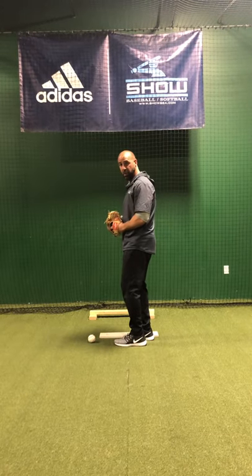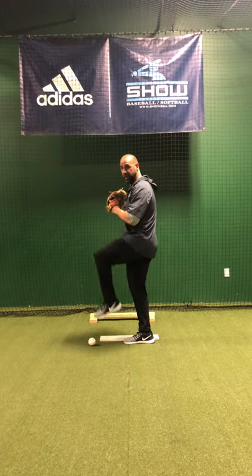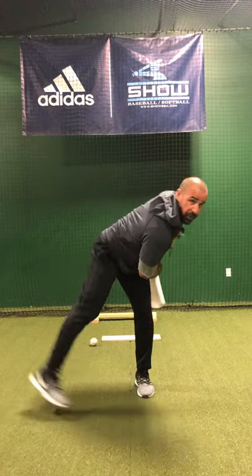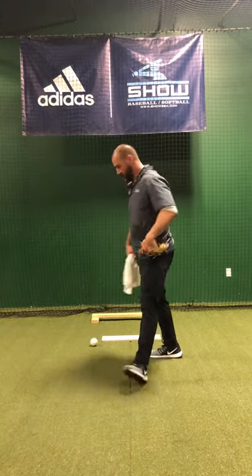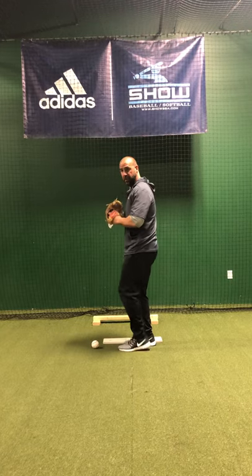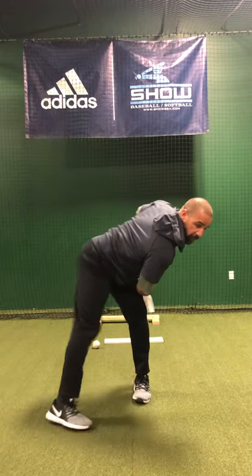We're going to go over the drill where we're stepping up and over. Balance point — up and over. Break and throw. Try to stay balanced on our front leg. Again: up, over, staying balanced, break and throw.